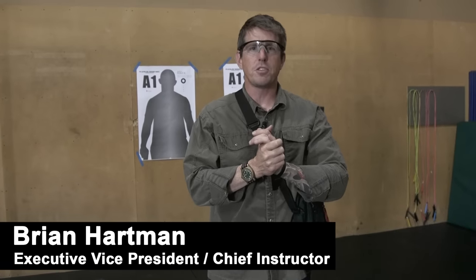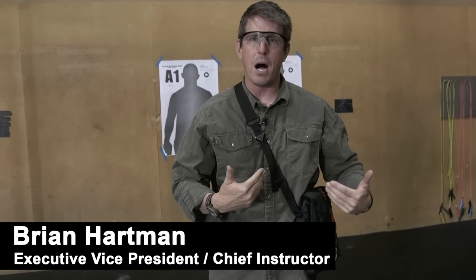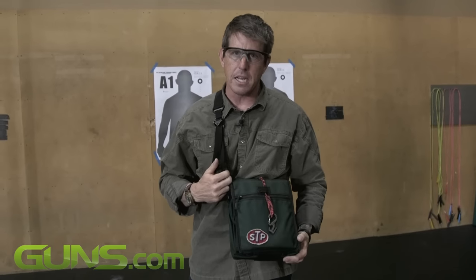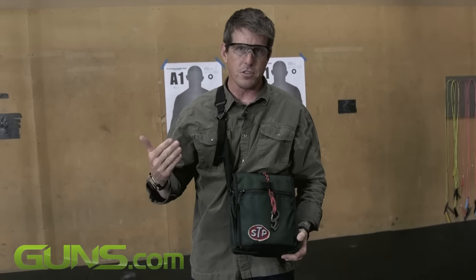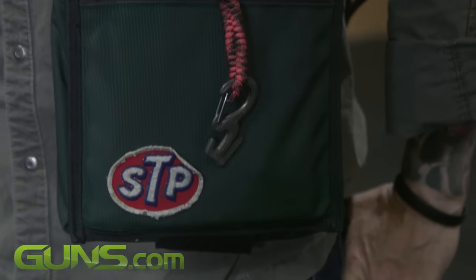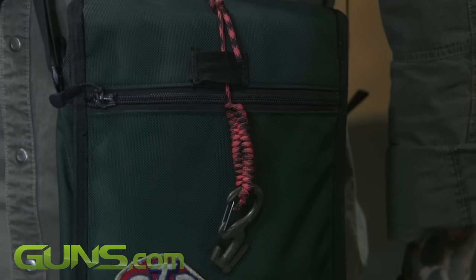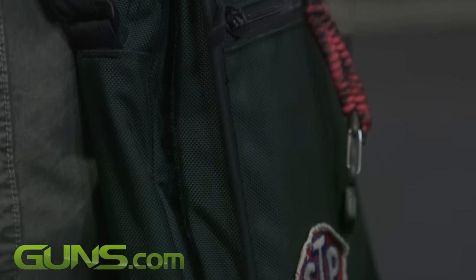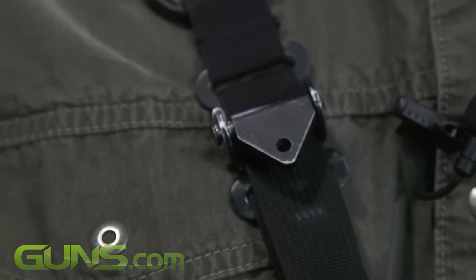Hey guys, Brian from Progressive Force Concepts here to talk about our BOB, or as we call it, the Ballistic Off Body Bag. This is a proprietary system that we designed in conjunction with Velocity Systems, Victory Tactical Gear, and High Threat Concealment. The whole purpose behind this is that it is a low-visibility slash no-visibility off-body carriage system that's unrivaled by anything else on the market.